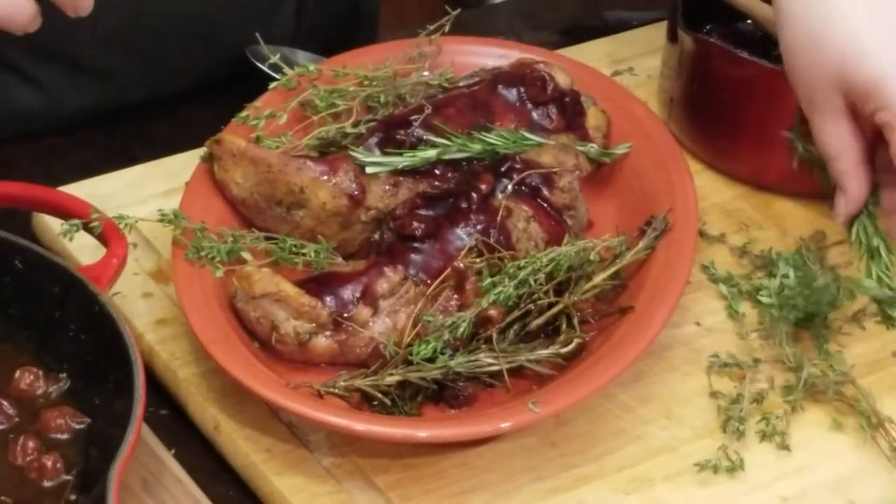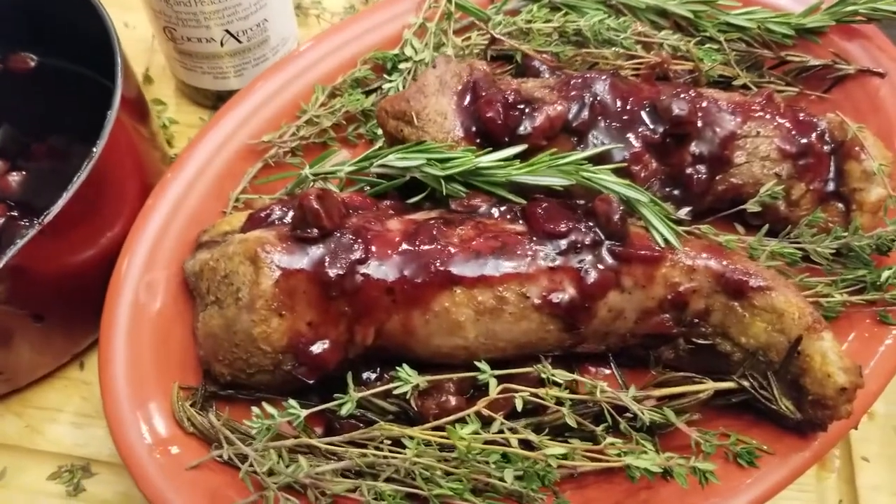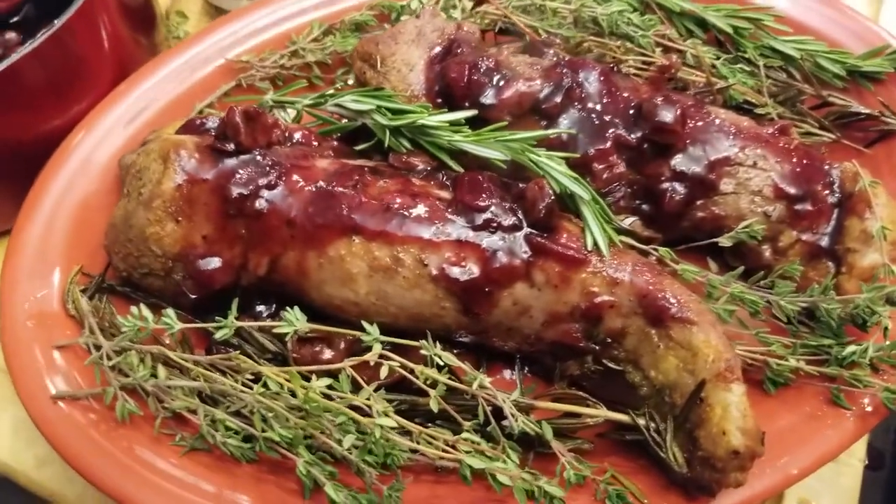And there we have it — this is the pork with cherries and red wine from my brand new cookbook, A Kitchen Witch's Guide to Love and Romance. Remember, you can find all of our products at KachinaAurora.com — all of our infused olive oils and my new cookbook. Thanks for watching and happy cooking!